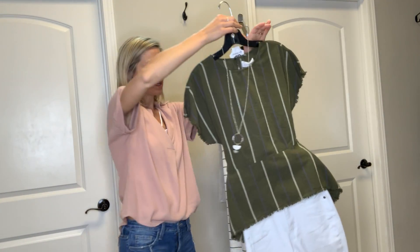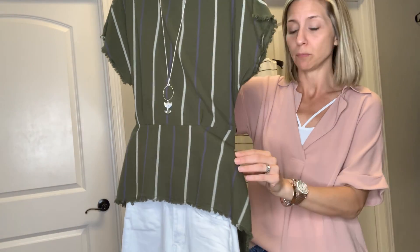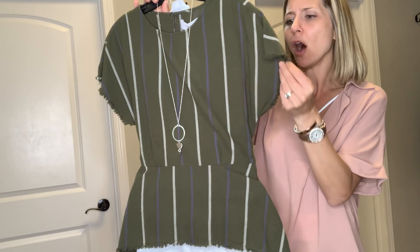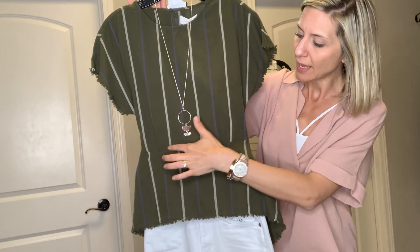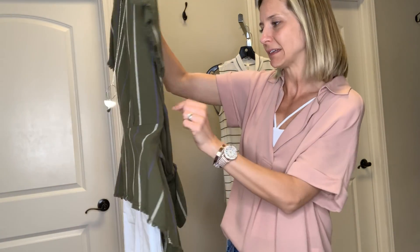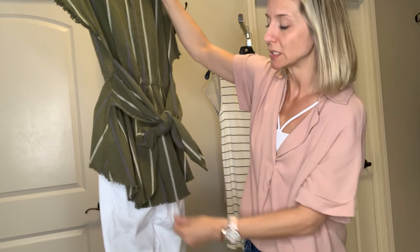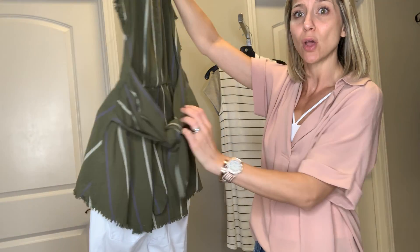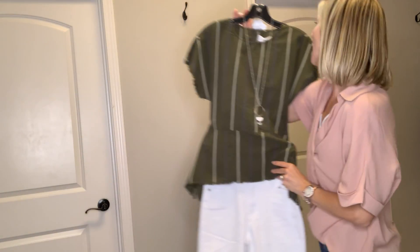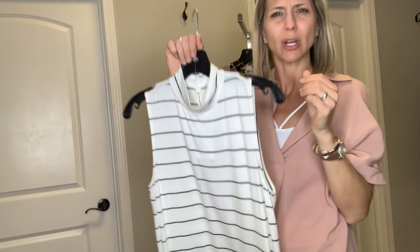If you remember me saying that pears need to accentuate right below that rib cage, this top is seriously made for a pear. It's kind of an olive color with a white stripe and a navy stripe in it — we like to pair it with our white denim capris. It has a nice cinched, tightened area all the way around to the back, and it is high-low so it comes down and covers our bum just a little bit. It has a cute tie that you could either tie in the front or tie in the back. You could dress it up or put it with dark denim or a navy dress pant.